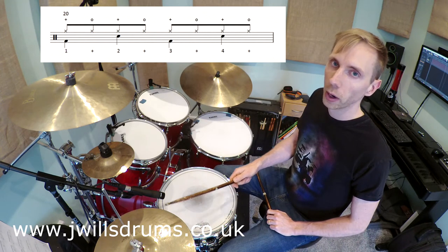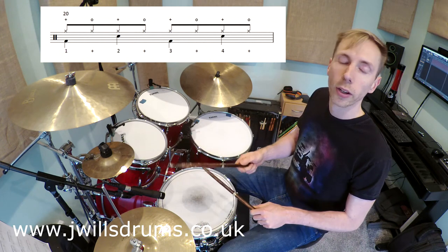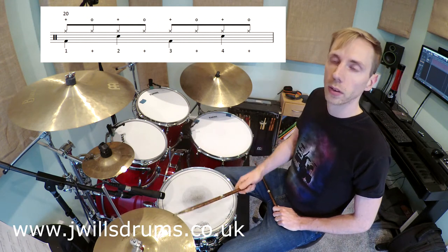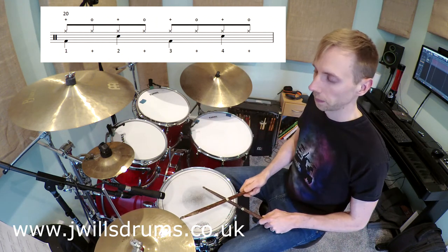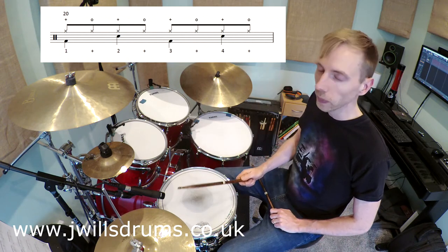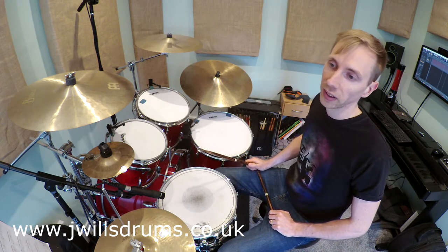Then your second note will be an open hi-hat. Third note will be hi-hat and snare, open. You see how slowly I was working through that. Don't be tempted to try and play it quickly because it will probably go wrong to start with. Take your time, start very slow and try and piece it together very gradually.